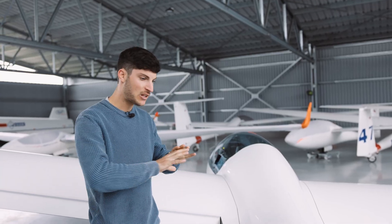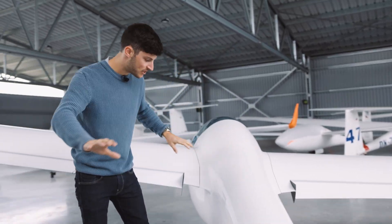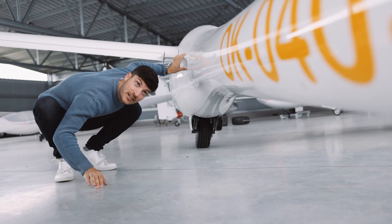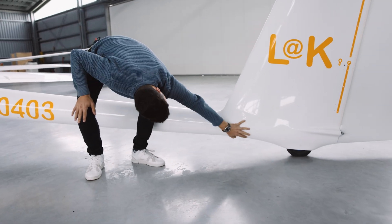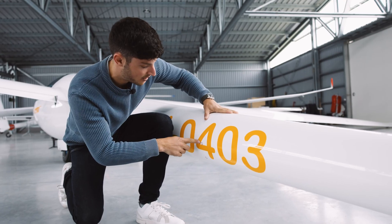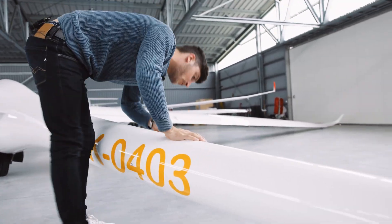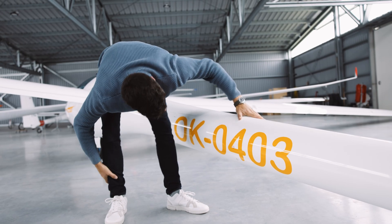Let's continue with the fuselage. We have a look at the outside for any damages, especially also on the lower side. On the rear side, it is very important in the area of the tail dolly to check that the shell is okay and that there are no cracks. We also check the static holes to confirm they are not blocked — on both sides, so four holes in total.